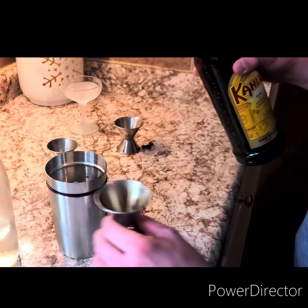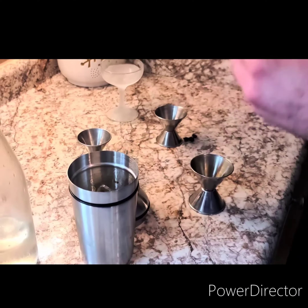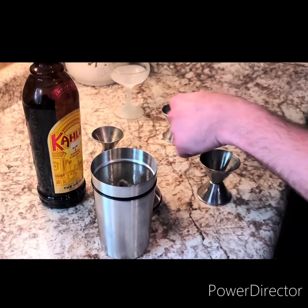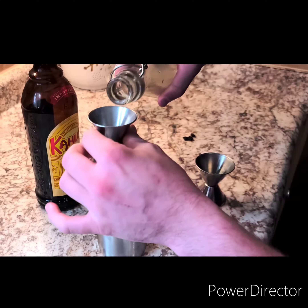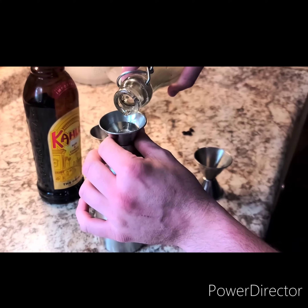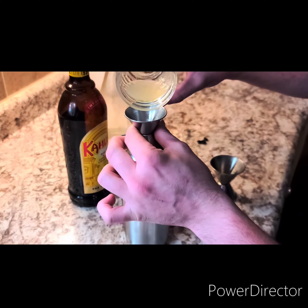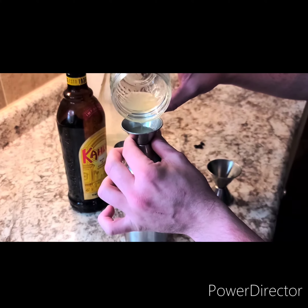Add that to my shaker tin full of ice. Now we just need a little bit of sweetness, so I'm going to do a half ounce of simple syrup, which is just liquid sugar and water. And fresh lemon juice, a half ounce, to balance out that sweetness.